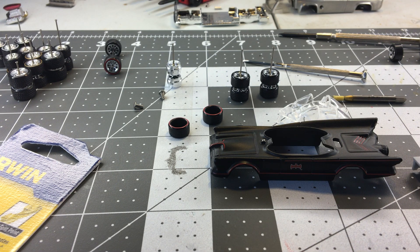Alright guys, in this video I'll show you how to do a simple wheel swap. I know it's been done millions of times and everybody has their own method. In this video, what I'm going to show you is my method of how I do it.